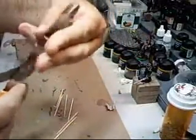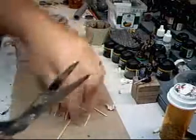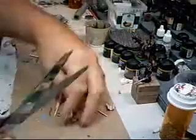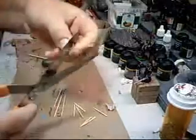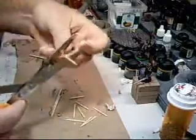Next we are going to take some toothpicks. These should be cut relatively in half — if you want them shorter you can. Cut all of these in half, and watch out for your finger.